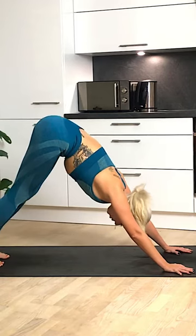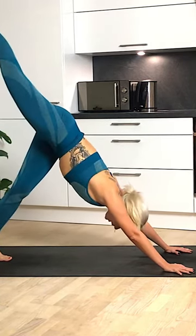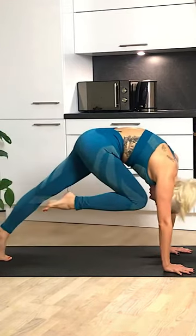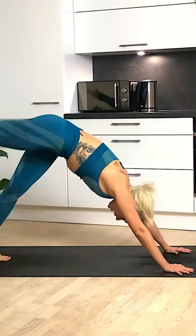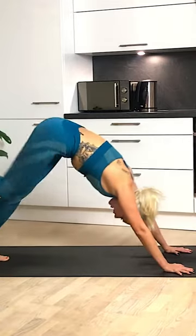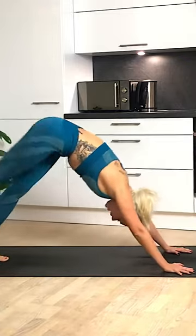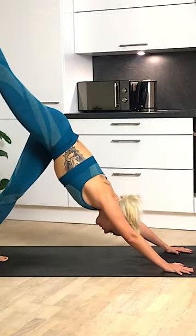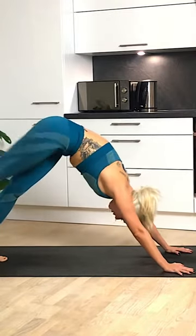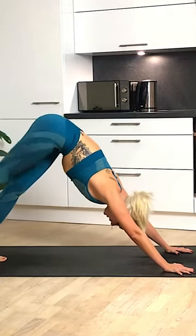Now slowly coming back to center. Walk those feet in together so they touch in the middle of the mat. Let's bring our right leg out behind us and we're going to bring our knee to our nose five times. Coming forward — bring that knee to nose, see if you can touch it, and stretch it back. Exhale. Knee to nose and back, inhale. And exhale, knee to nose. Bring it back. Knee to nose again, and bring it back.